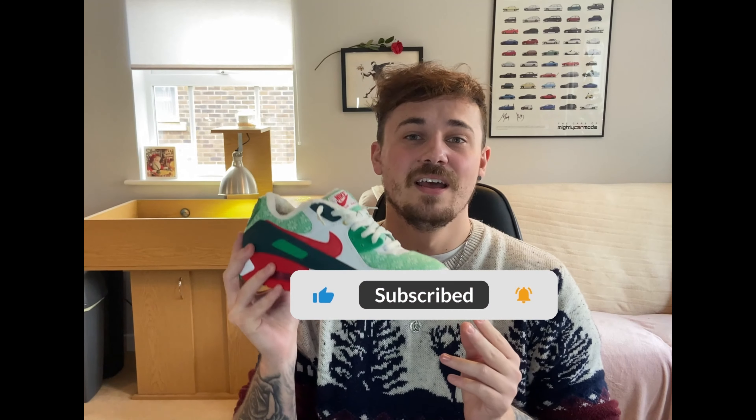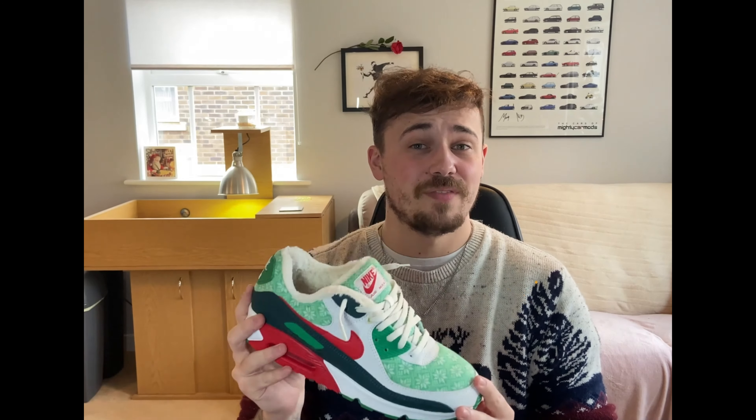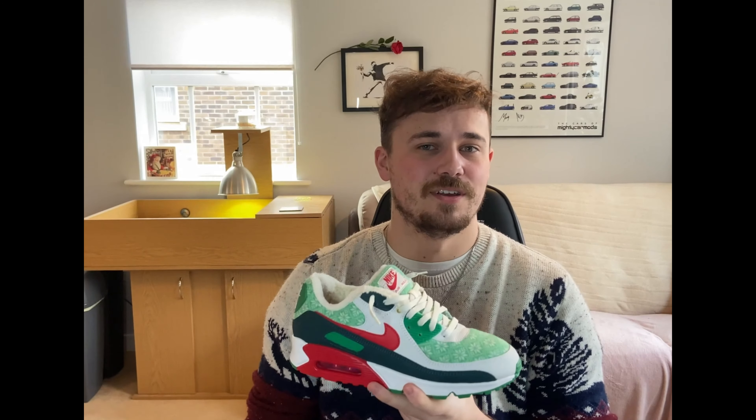Now if you're new to the channel, please consider liking, commenting and subscribing. I upload every Saturday and with that being said, let's jump straight into this video.